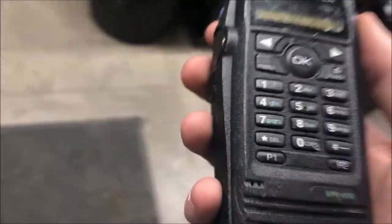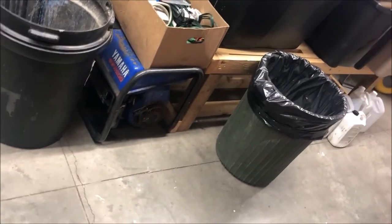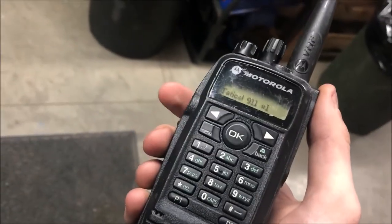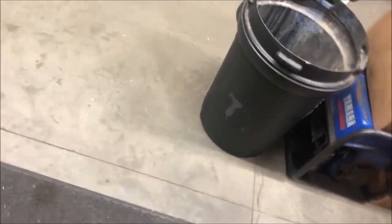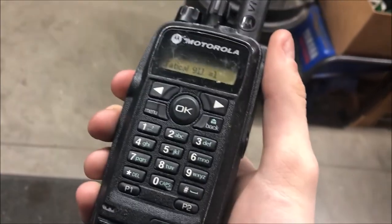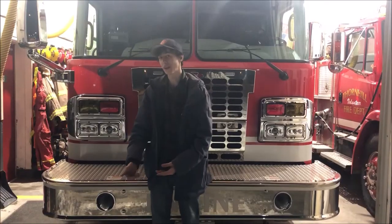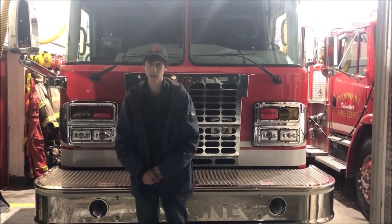Radio is a key component to firefighting, as it allows us to communicate with other firefighters. Here we will give a small demonstration. Firefighter Munson to Firefighter McBride. Go for Firefighter McBride. Can you make entry on the Charlie Delta side of the building and sweep on the left side please? Copy that. And that's all there is to it. Thank you for spending some time to watch this video, and hopefully you learned something. Once again, I'm Curtis Munson, and thanks for tuning in.